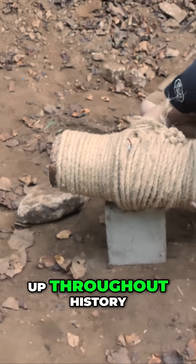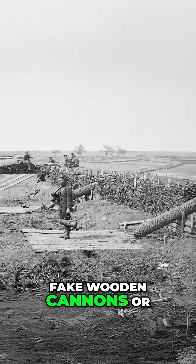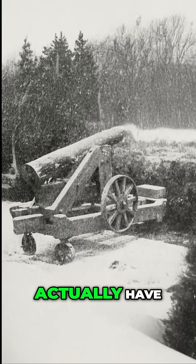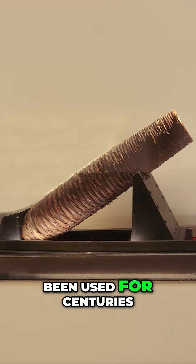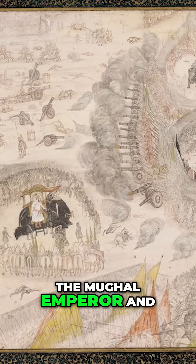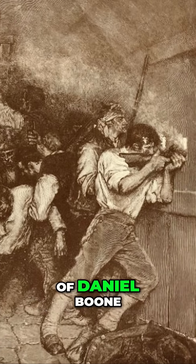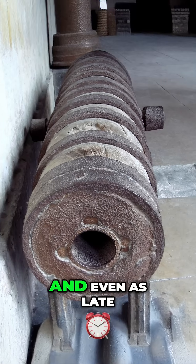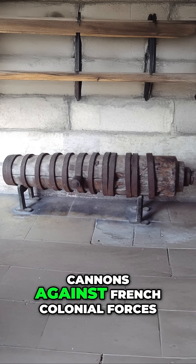Wooden cannons have shown up throughout history, always in desperate times, and usually all in the same way. Fake wooden cannons, or Quaker guns, are a common bluffing technique of presenting the appearance of more cannons than you actually have. But actual firing cannons made out of wood have been used for centuries around the world. It was used during the 17th century in wars in India by the Mughal Emperor, and during the American Revolutionary War in 1778, supposedly by the brother of Daniel Boone, in 1848 in the Romanian uprising against Hungarian forces, and even as late as the 19th century, the Vietnamese used wooden cannons against French colonial forces.